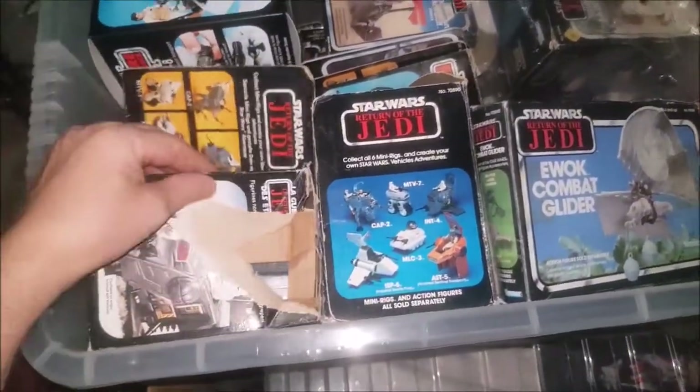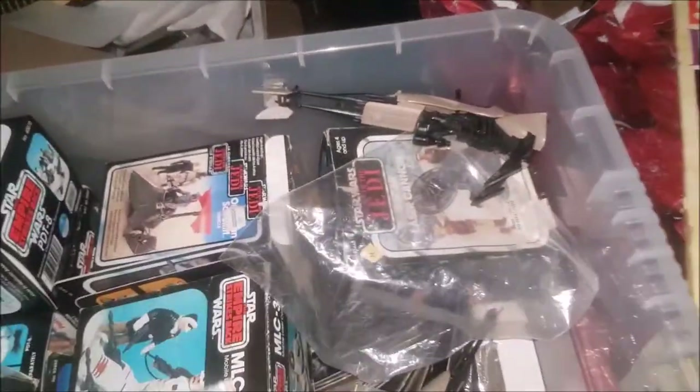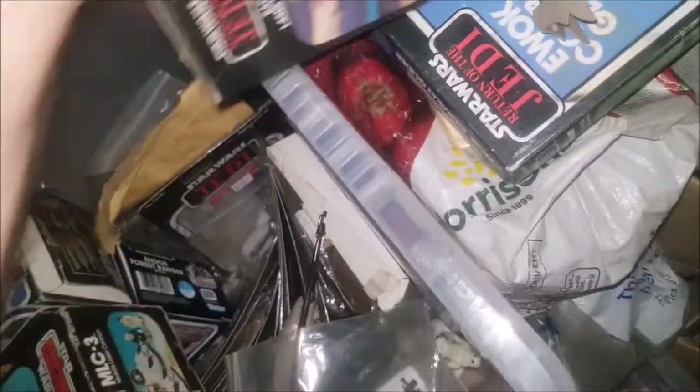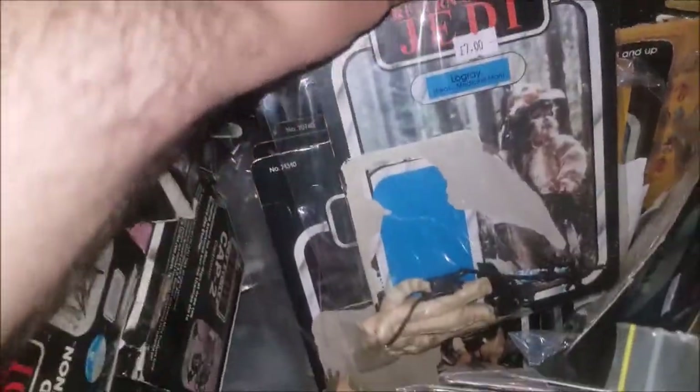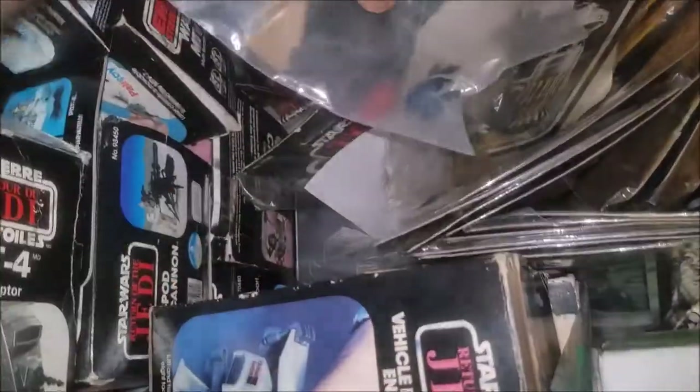These are vintage as well - all the mini rigs. All the mini rig boxes are vintage. Every single mini rig is now completed and vintage in the box. I've got all my backpacks and cards. Completed, completed, completed - yep, yep, yep. I've got a load of old figures in here, absolute tons, with all my mini rigs.